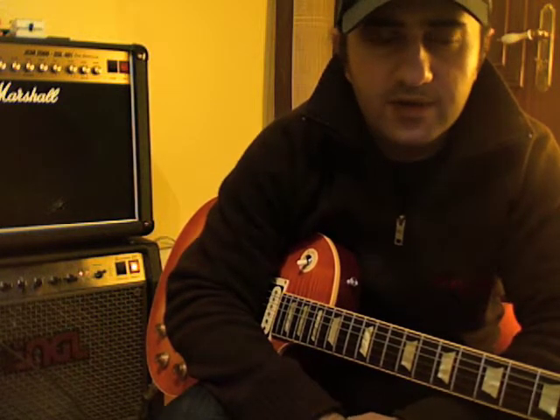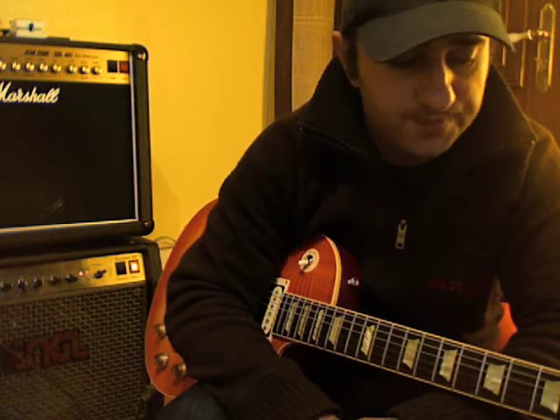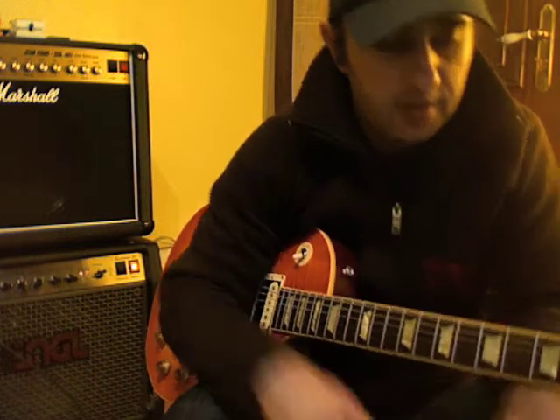Hi guys, this is Sam again with a little riff from Blackstone Sherry, the first album. I think it's called the Rain Wizard — I think it's called that, the song — and I tuned the guitar down to C.